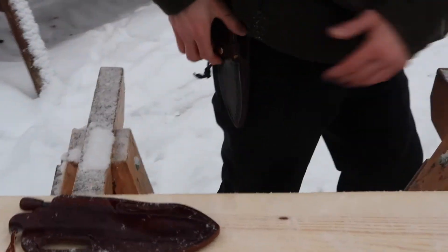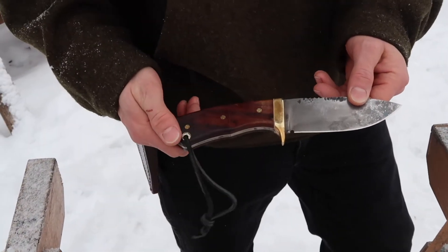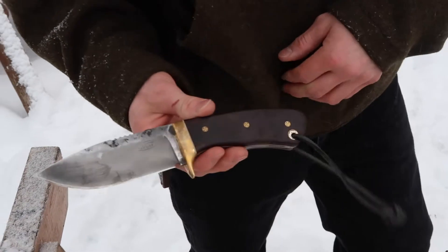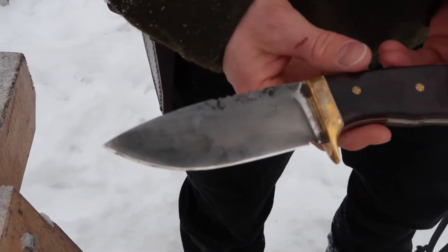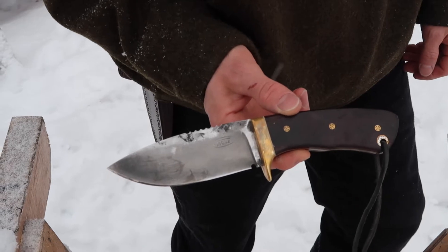With my everyday carry right here on the side — you guys have seen that in other videos — it's a 1095 spring steel. I'm not sure what wood it is, I don't remember actually. You can kind of see the heat treat across there. Jay West Custom Knives is out of Spruce Grove, Alberta.